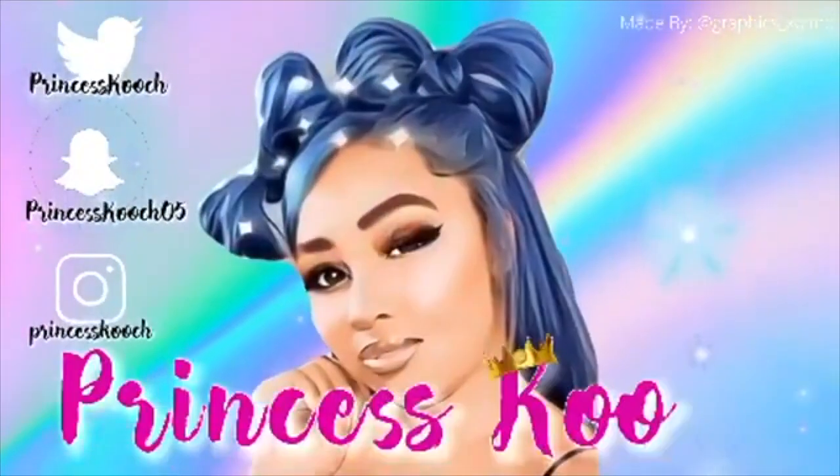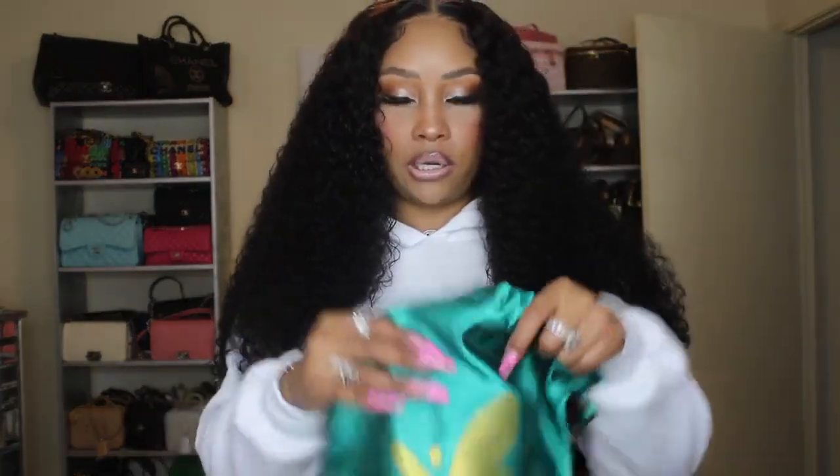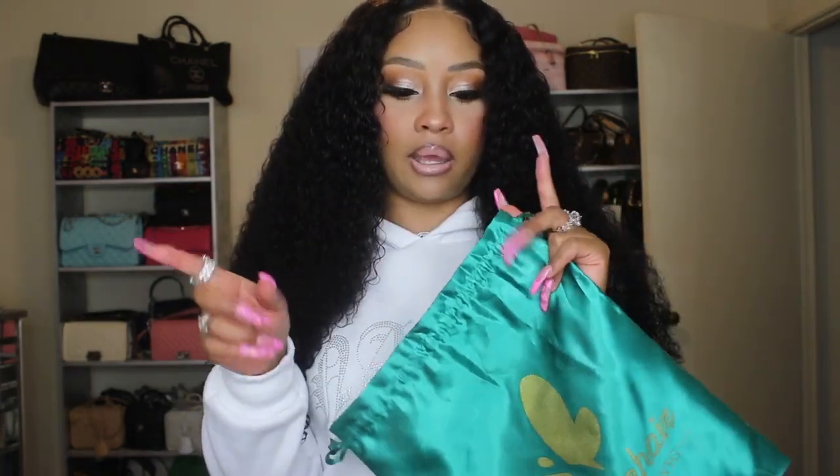Hey dolls, I am back to show you this hair. If y'all want to see where it's from, keep on watching. This hair is from Asteria Hair. I'll roll a clip here to show y'all the packaging and everything that came with the wig.